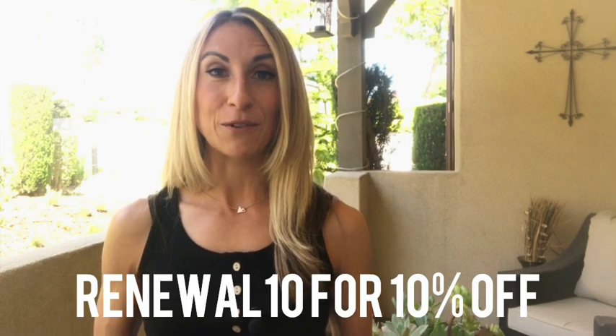Hello fellow Earth Runners wearers. If you are looking to relace or swap out the laces on your Earth Runner sandals, then in this video I'm showing you just how to do that. If you find it helpful, please give it a like, and if you're going to be purchasing any sandals or laces or anything from earthrunners.com, you can use my discount code RENEWAL10 for 10% off your order.